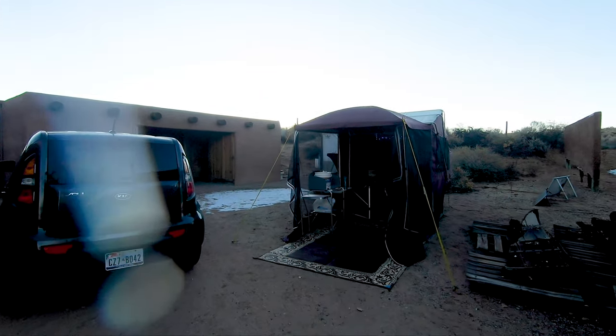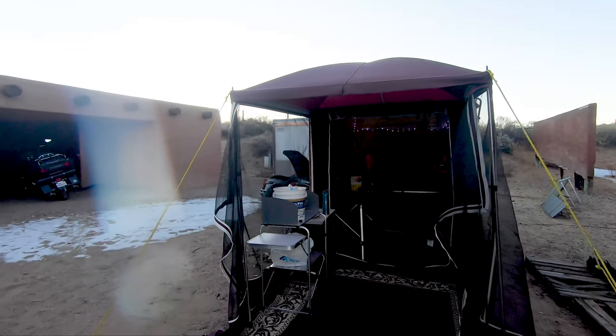I just got a text from Richard saying come out to the camper and check out the bed. He's been tinkering out at the bunkhouse just about all day, so I'm curious to know what he's been up to.